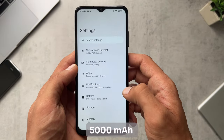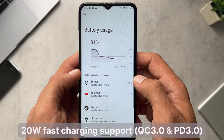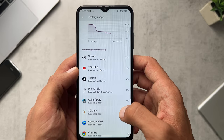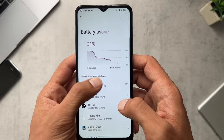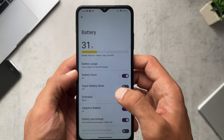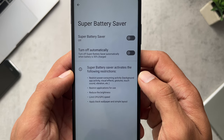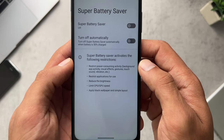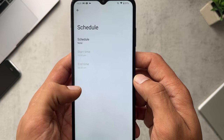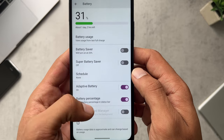For battery life, this phone packs a 5000mAh battery and Nokia claim up to three days of battery life. After two days of use with six hours of screen time I still had 31% left, and I was using it heavily with benchmarking, watching YouTube videos, TikTok, and the usual stuff. There are normal battery settings including a super battery saver mode which limits various functions — a good option if you're in a pinch.